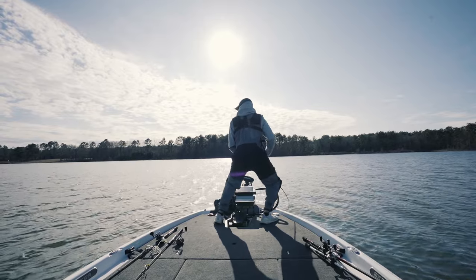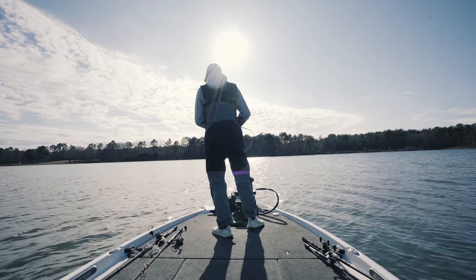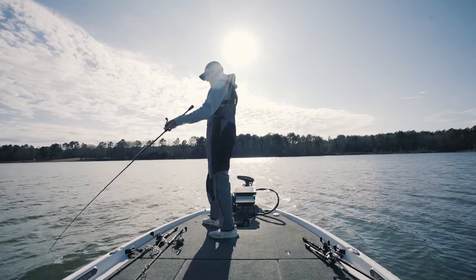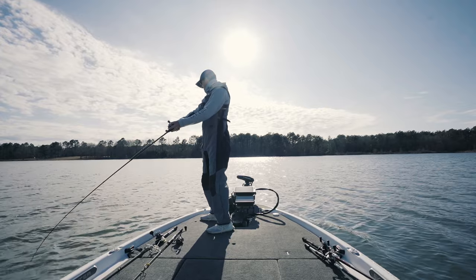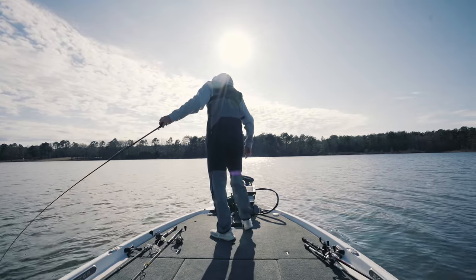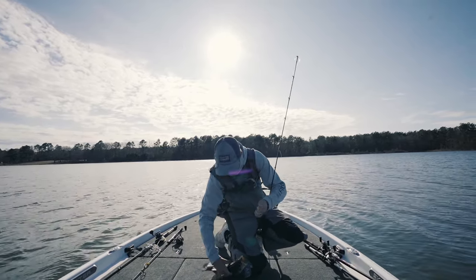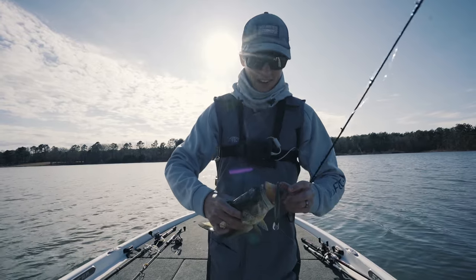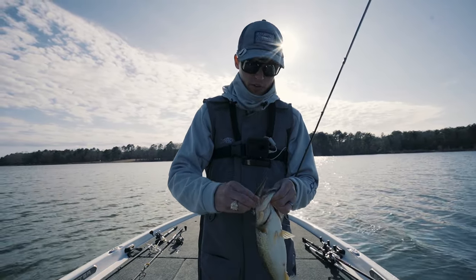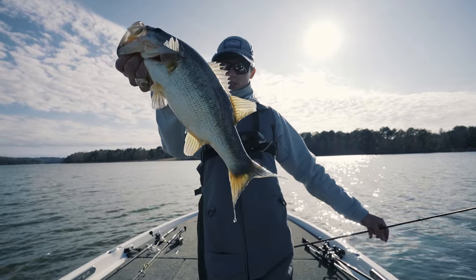Got him — digging on the jerkbait! Finally was able to see a fish, cast to him about eight or nine times, and she got it. It felt huge and it's fighting really hard. Just a chunky pre-spawn fish — they weigh so much in the pre-spawn. I made eight or nine casts in that area before that fish decided to come up and smoke it. And of course, electronics help, but you do not need electronics like I have to catch fish like this on a jerkbait.